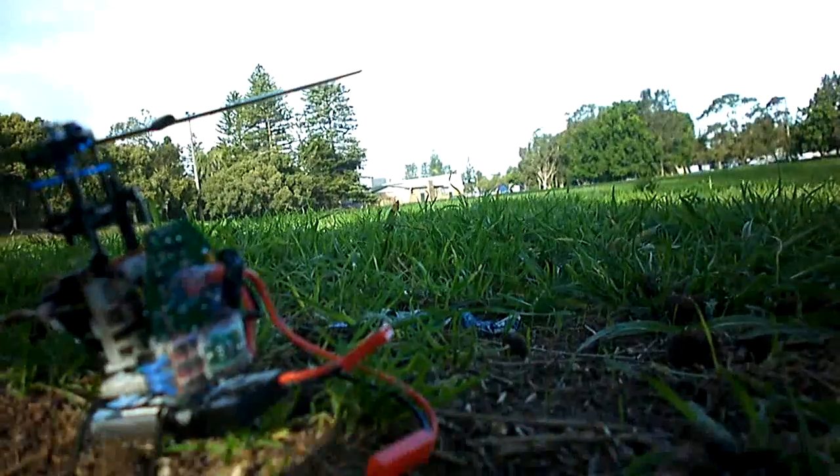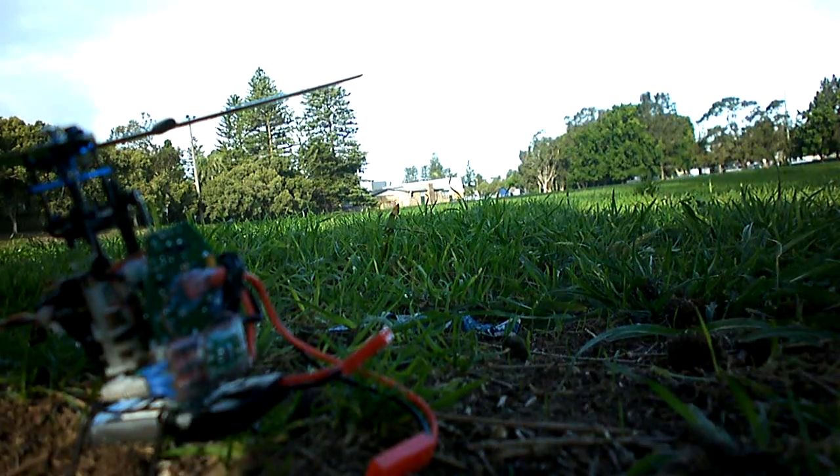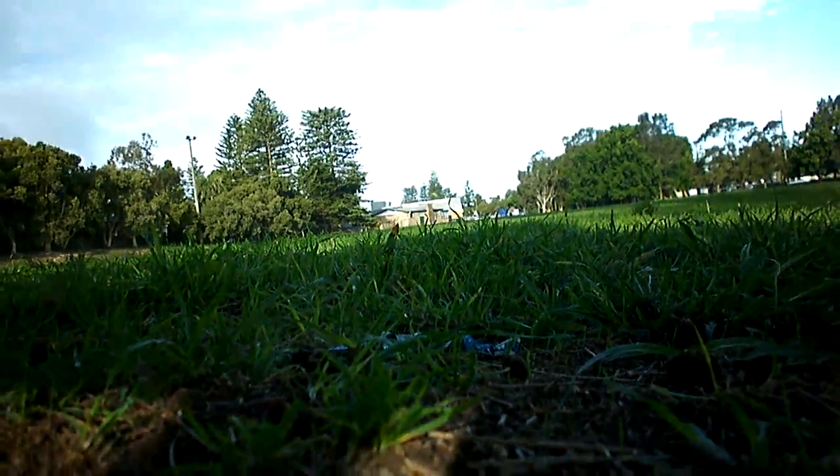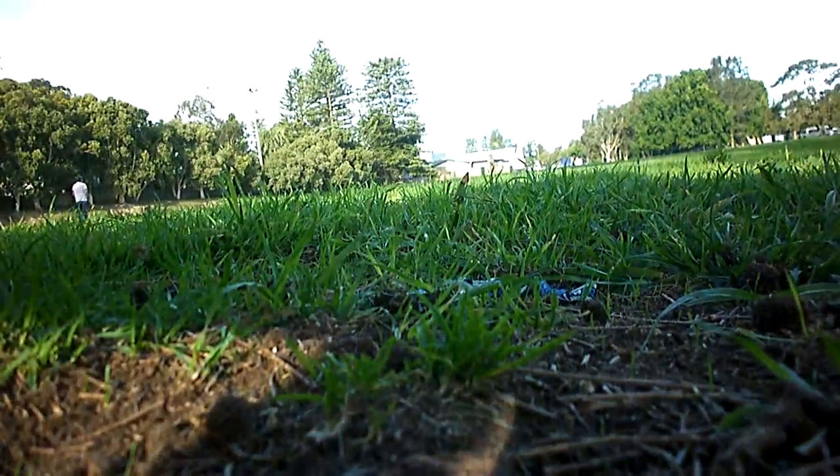Hoping to be a bit of a stick banger like Pete mentions in his build video. Anyway, let's see what I can do with it. Got the pitch set to about 40% at the moment, which is not very much, just till I get used to it.